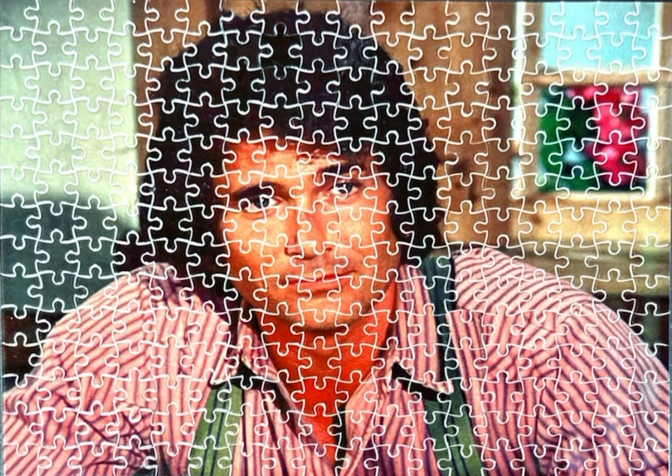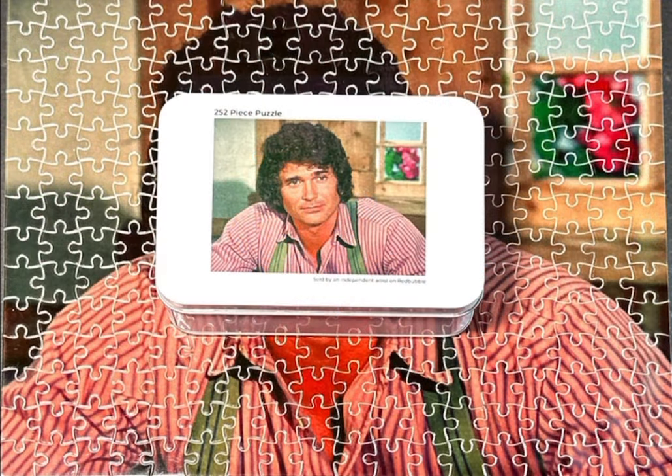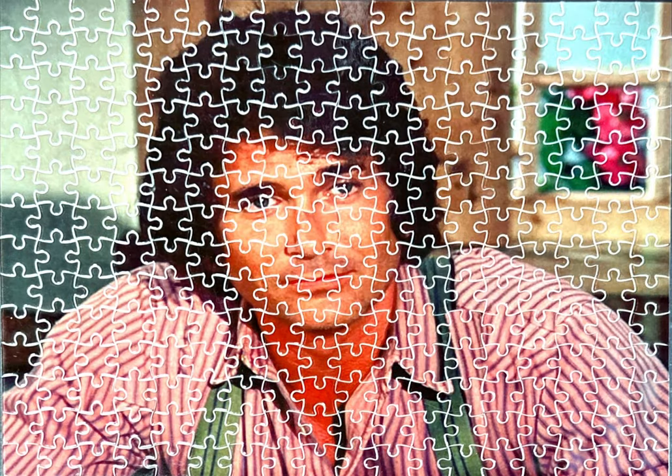I can't wait to do my next one and see how that one goes. I love these puzzles because it makes me very reminiscent of the TV show. And even though this is a custom 252-piece jigsaw puzzle, I still enjoyed the time that I spent working on it. Thank you for watching. See you on my next video.